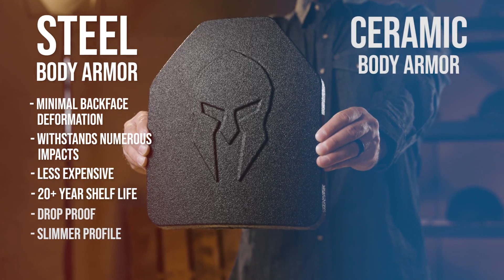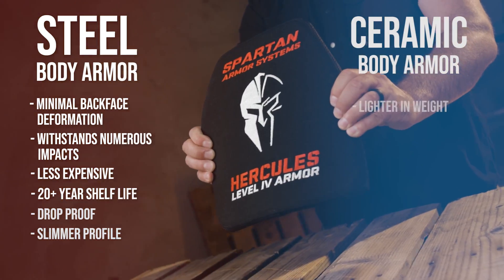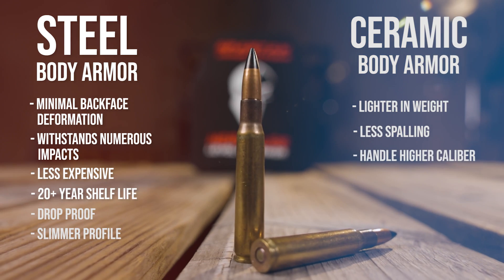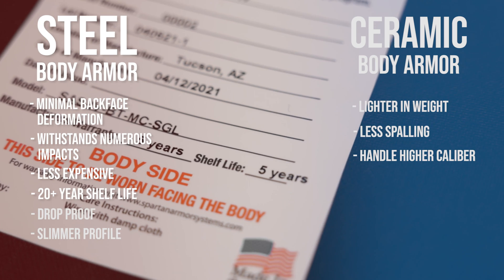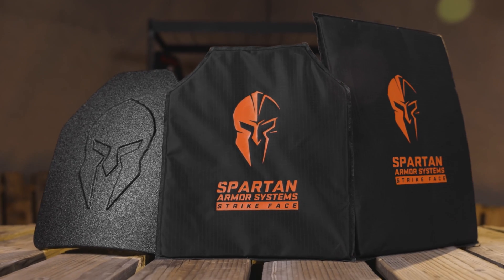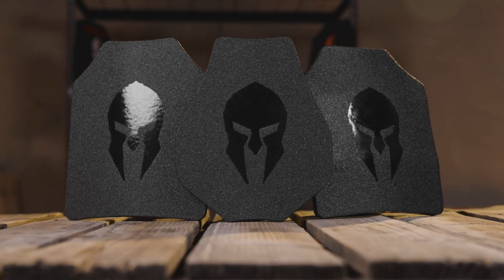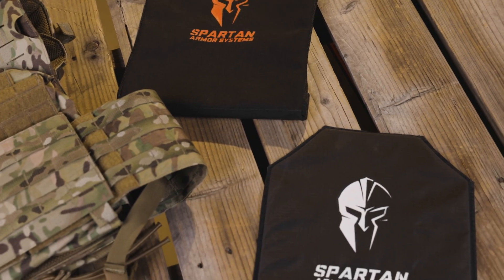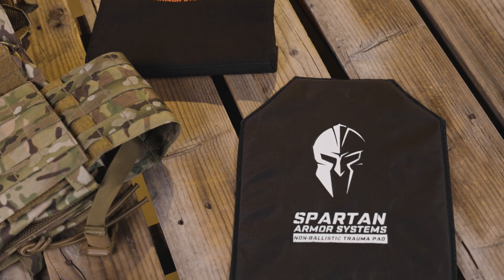When it comes to ceramic armor, some of the benefits are that they're typically lighter in weight, they're less prone to spalling, and they're able to defeat higher caliber threats. It's important to note that ceramic armor does have a five-year shelf life. Regardless of which type of armor you choose, we highly recommend Spartan Armor Systems trauma pads, which help reduce the potential for blunt force trauma in the event that your plates should take an impact.